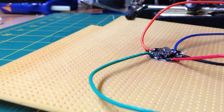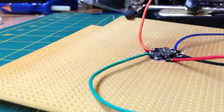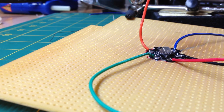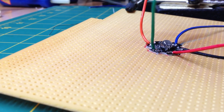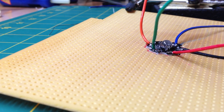All right, hopefully this will hold. We'll go ahead and do some testing. Grab my common positive here, put that on my battery pack. I'll do amber, blue, red, and where's my green wire? All right, that does it — everything works.